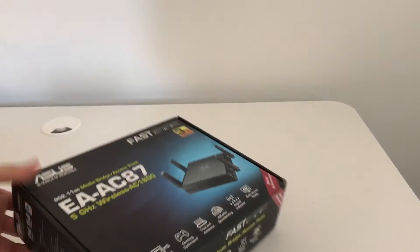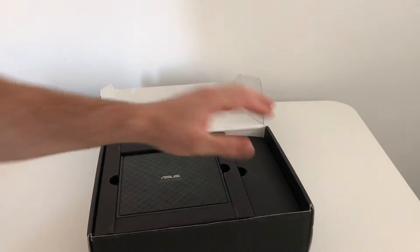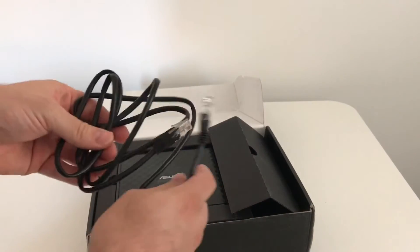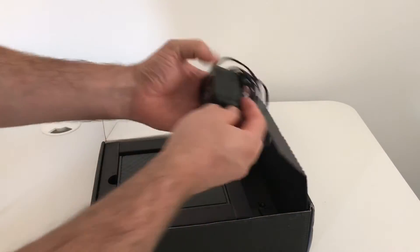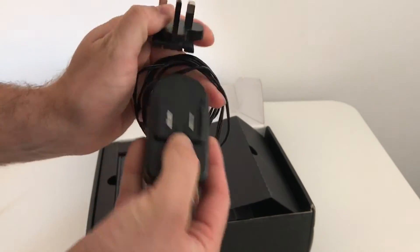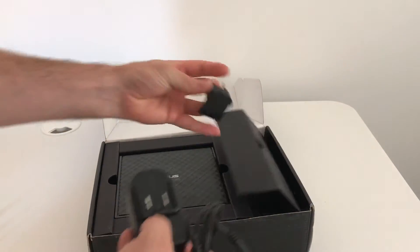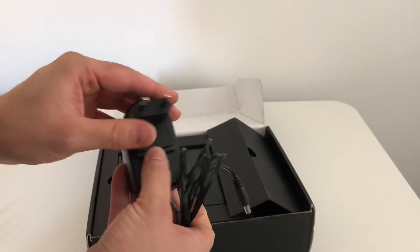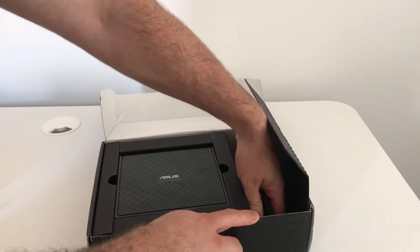Let's start by opening it up and see exactly what we get included. Obviously we get the access point itself, but we'll have a look at the accessories first. Straight away you get an ethernet cable — a black one, just to tie in with the theme of the device being black. You get a plug, and this plug is pretty cool because it has a UK plug on there, but by pressing the button you can actually detach the UK connector. Also included is the European connector, so you can snap that into place — catering for two different markets.